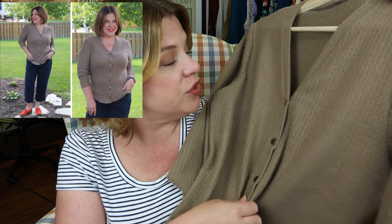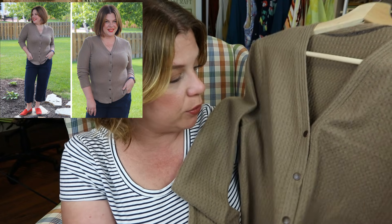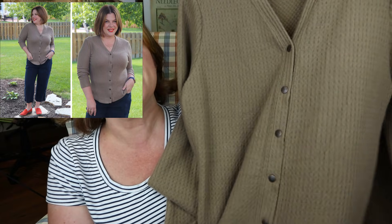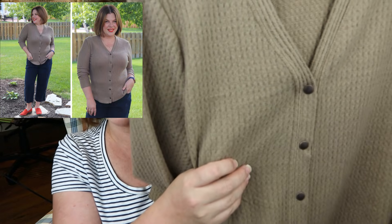She has directions for buttons versus snaps. I interfaced mine as if I were doing buttons, thinking I'd use buttons, but didn't have any I liked in my stash. I ended up liking how antique brass snaps looked on the front, so I went with those and I'm really glad I did. I had six snaps, which is just enough for the pattern, and I really loved the way it turned out.